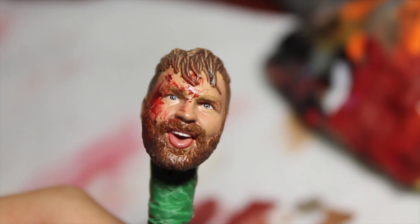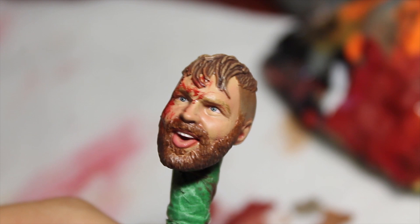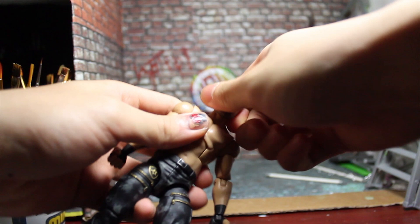Just like that, the Jon Moxley bloody head is done and all that's left is to put it on a body. Thank you guys for watching, I hope you enjoyed it. Please like, subscribe, do whatever you want - I'll see you guys later, peace out.